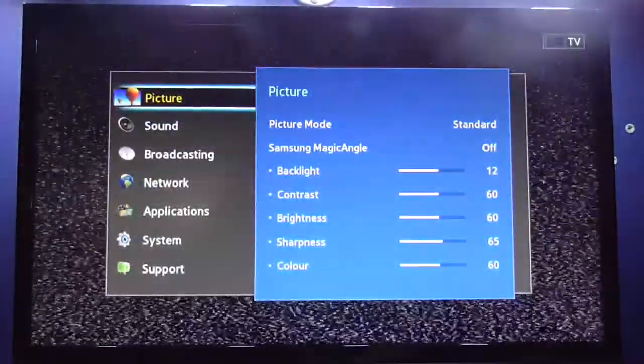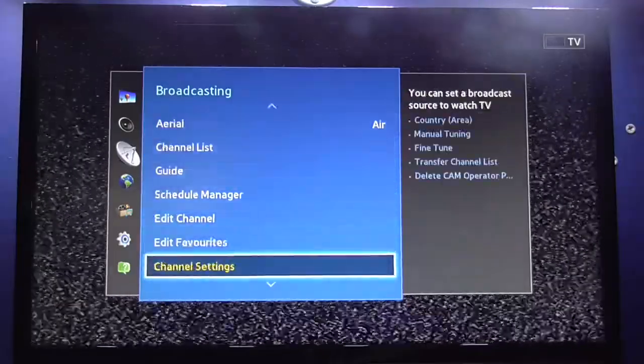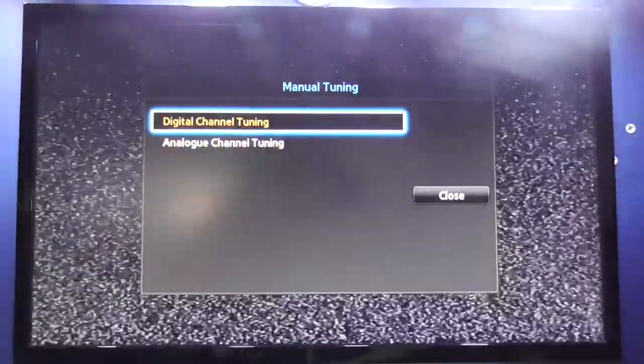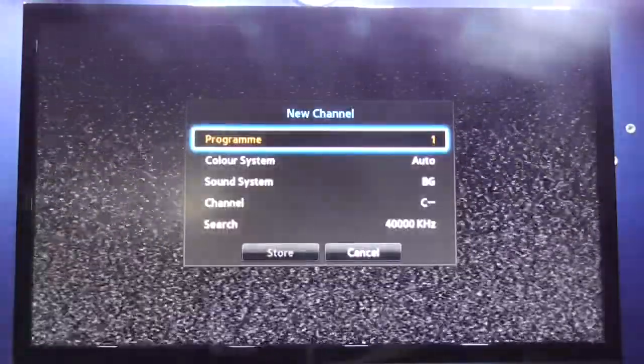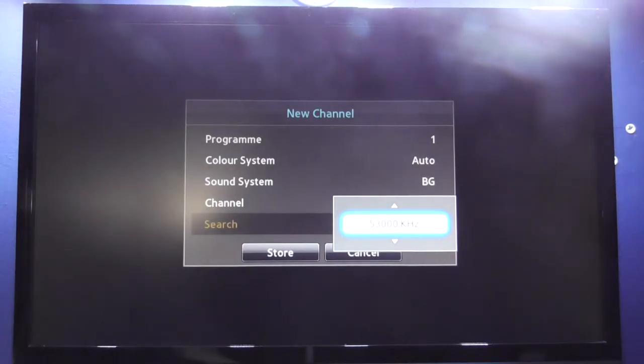What I'm going to do now is try and tune this Master System in. I'm just going to go to Channel Settings, Manual Tune In. As you can see this TV can do Digital and Analog Tune In. And New — I'm just going to kick this off. There we go, it's now scanning. I'm not going to film the old thing scanning the band, so I'll come back if it finds anything.